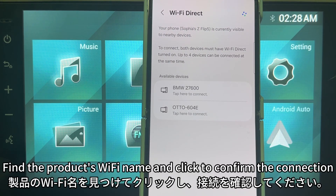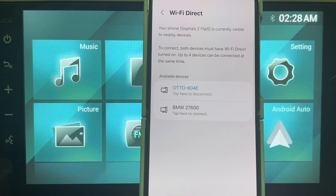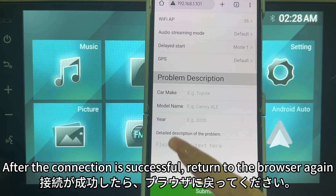Find the product's Wi-Fi name and click to confirm the connection. After the connection is successful, return to the browser again.